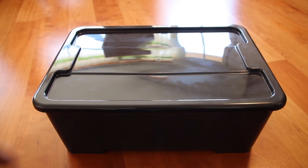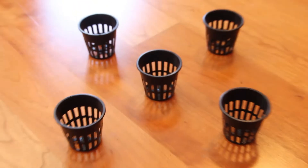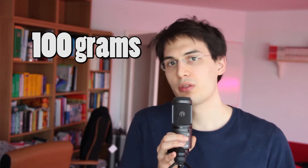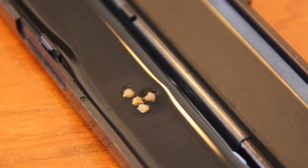A box with a lid. I bought my box with a lid from IKEA. 5 net pots, about 100 grams or 3 ounces of expanded clay pellets, fertilizer, water, and plant seeds.